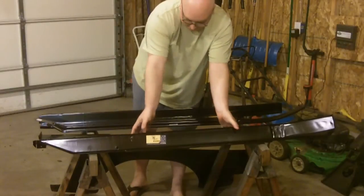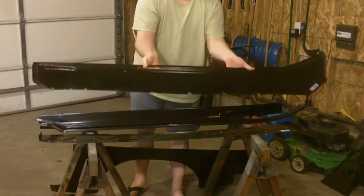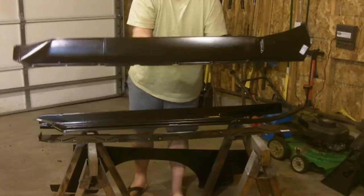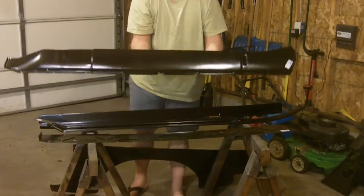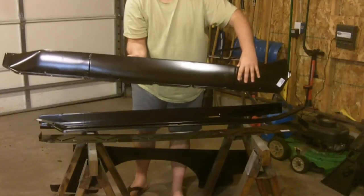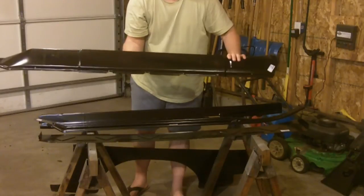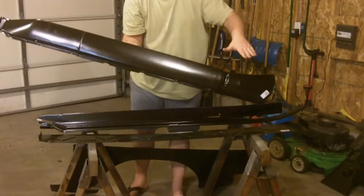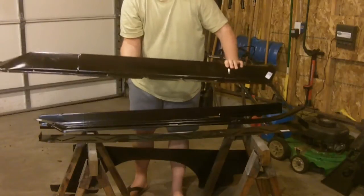Starting from the outside and working my way in, you start out with the rocker panel. This is what you see on the outside of the car. This tail piece from here back actually extends back behind the rear quarter panel. So if you're going to do this, you're going to need to at least get a dog leg replacement as well, because you're going to have to cut that out of the rear quarter panel. Do all this stuff and then finish off by welding that back in.